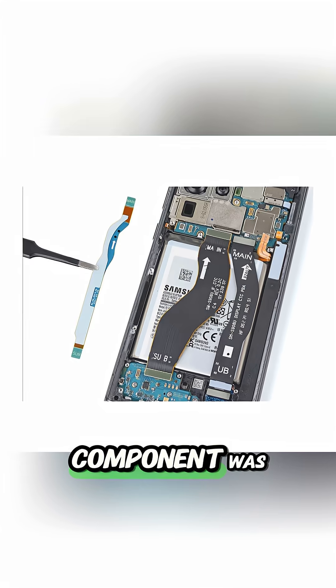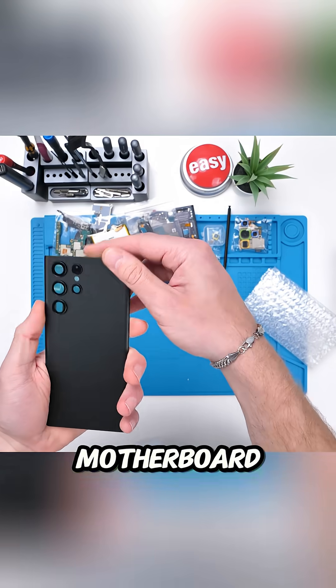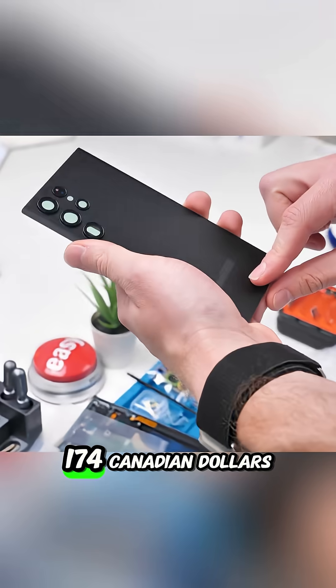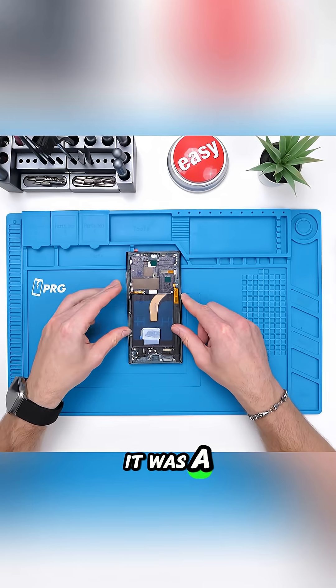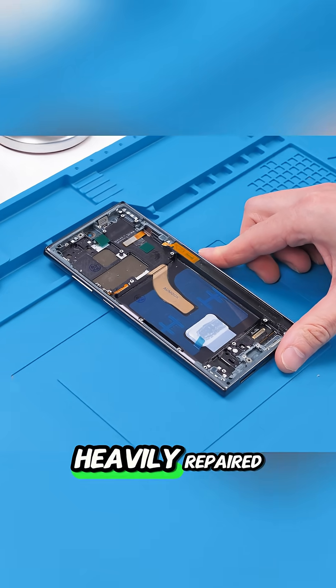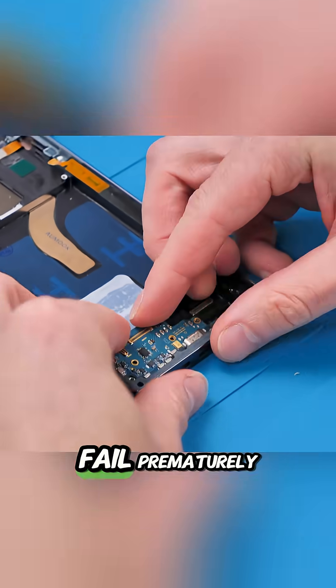The most critical component was undoubtedly the motherboard — the brain of the phone — costing $174 Canadian dollars, which was subjected to careful scrutiny to ensure it was a clean pull rather than a heavily repaired board that might fail prematurely.